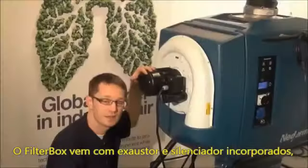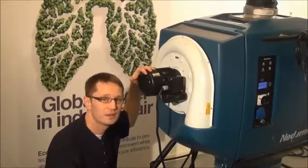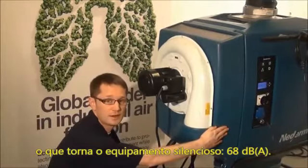The fans used in the filter box are the N24, the N27, and the N29 fan. In models where the fan is included, the silencer is always included as standard.